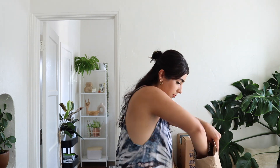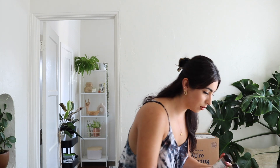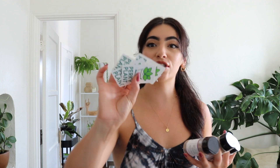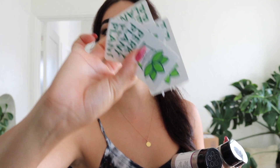I'm going to get started with this first package by a brand called Perky Plant. They reached out because they'd seen other content I've done for plant-related brands. Perky Plant sent over some plant food — I love the packaging — and they also sent over some cute little stickers.